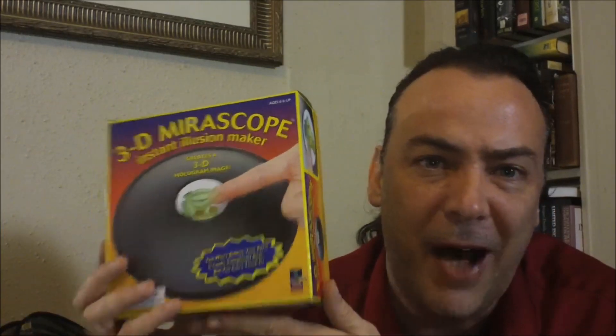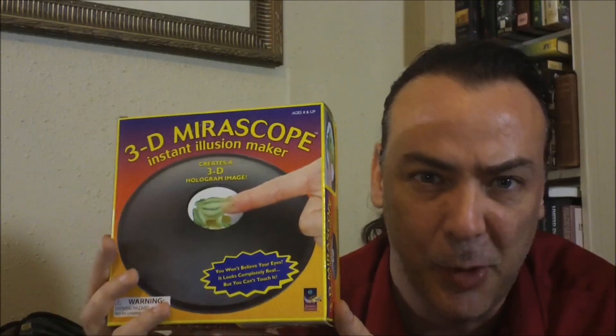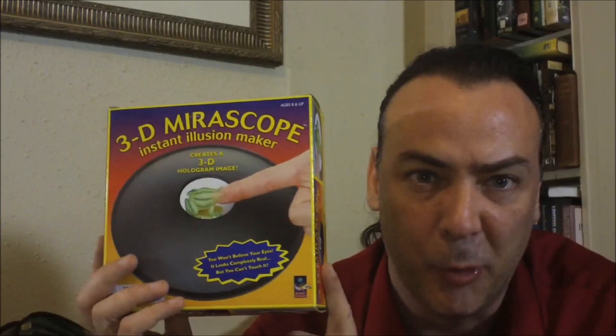This one was only about $5, so I went ahead and picked it up because the one I got for her worked so well — I figured I'd see how this one would work for $5.